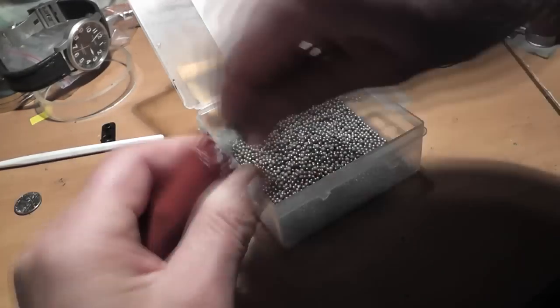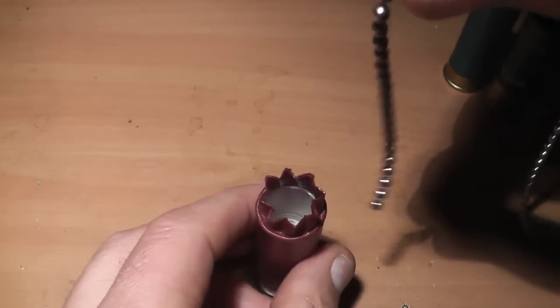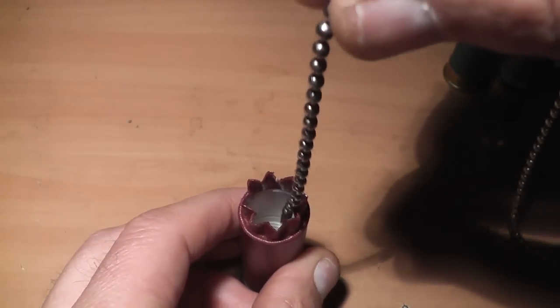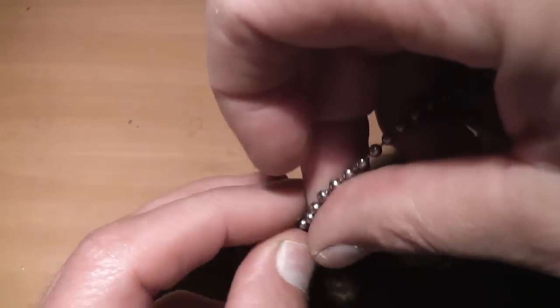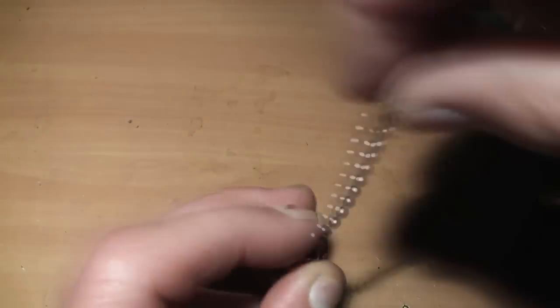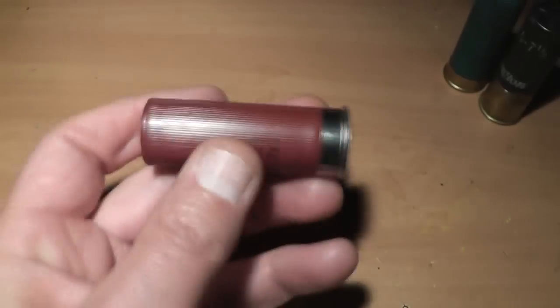Maybe it'll fling around and cut like a cheese cutter — who knows. But this is how we loaded it up: just kind of coil it in there, and we got all that 18 inches or more of chain inside this shell. Bear in mind this is a very light load; if the main powder charge actually ignites, this thing will be flying well above the speed of sound.